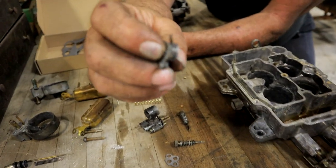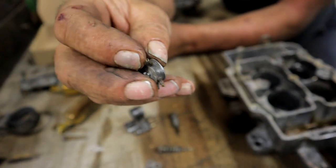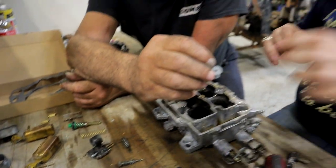This is the accelerator pump squirter. You see these very small passages right here — do the same thing and make sure those are clear too.